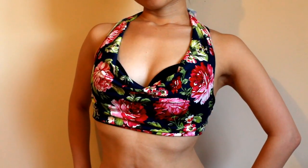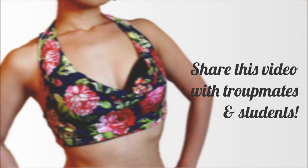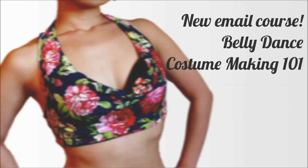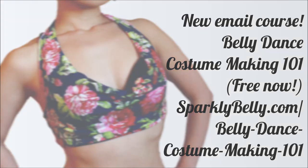Hope you liked this cowl neck top! If you did, please share it with your troupe mates and students. And if you want to learn more about belly dance costume making, I have a new email course called Belly Dance Costume Making 101. It's free right now, so go ahead and get the course at sparklybelly.com/belly-dance-costume-making-101 — I'll include the link below. Thanks for watching and keep sparkling!